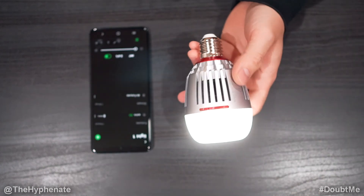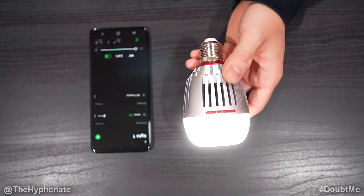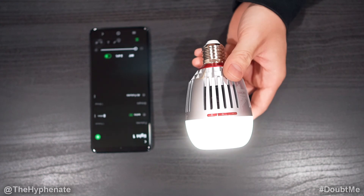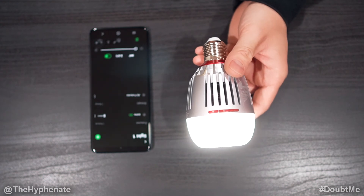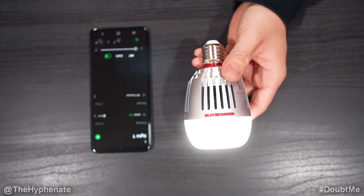And there you guys have it — that's how easy it is to do a firmware update on your Aputure B7C light. If you guys are interested in getting this light, I do have a link in the description where you can purchase it. It doesn't change the price that you get it at, but it does help this channel. Please make sure to drop a like on this video, drop a comment below if you have any questions, and please make sure to subscribe. I have a lot more videos coming soon — I'll catch you guys in the next one. Peace.